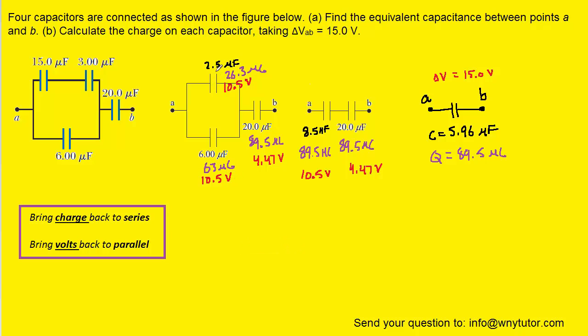Finally, we move backwards to the original picture. Moving from this capacitor back to the two it came from — these two are in series — so we bring the charge. The 26.3 microcoulombs applies to both of those series capacitors. Moving backwards from the 63-microcoulomb capacitor, nothing changes — it remains 63 microcoulombs. Similarly, the 89.5 microcoulombs carries backwards to the corresponding capacitor. We now have the charges on all four capacitors, and that solves Part B.